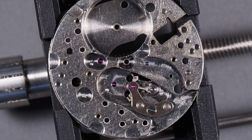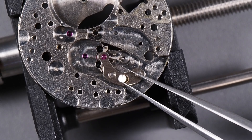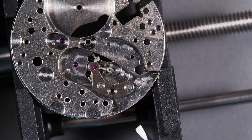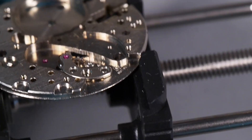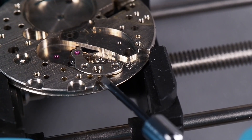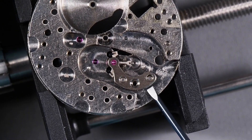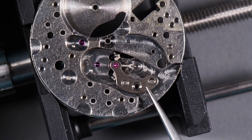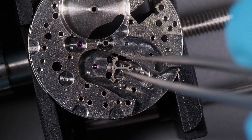Next we need to remove the pallet fork and pallet bridge. There's a single screw that holds the pallet bridge on, so we'll take that screw out and we should be able to lift those out. Usually you have to use the screwdriver to pop this up — there's a little groove on the back provided for that purpose. Just pop it up gently so you don't bend the spindle on the top of the pallet fork. Lift that off, and then the pallet fork will just lift right out. That's everything on this side of the movement.